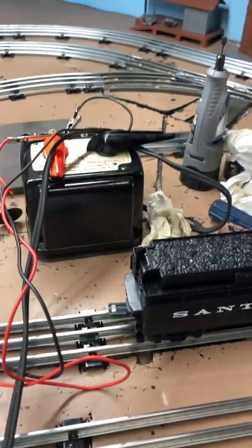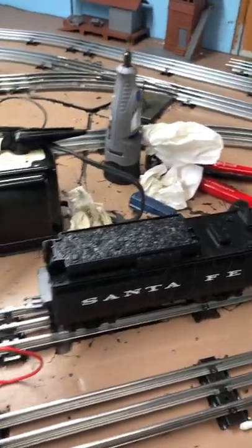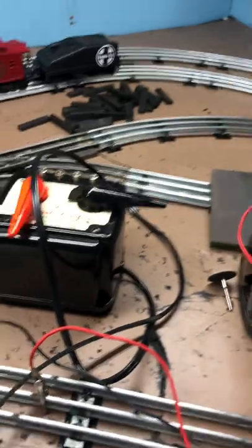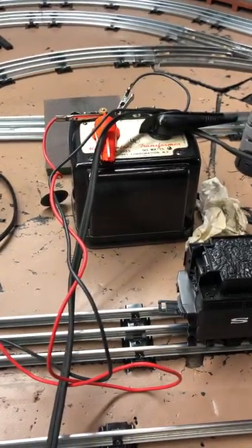I got a question, and if anybody out there's got an answer for me, it'd be great. I recently got these two 1033s from Lionel — these 90 watt single packs. They've got a good reputation for being really good packs. But my question is...